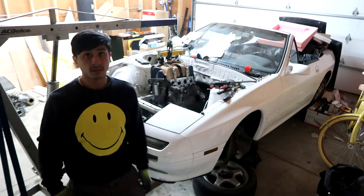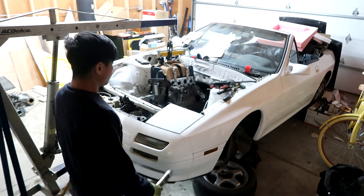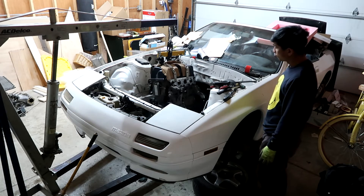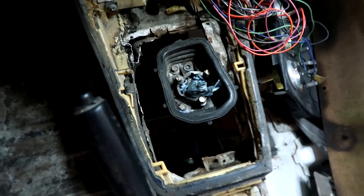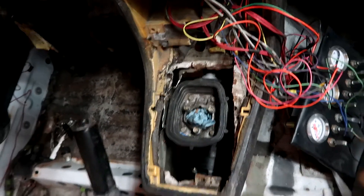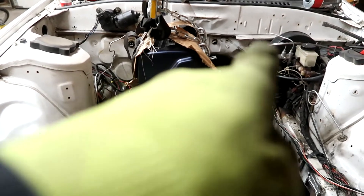That looks really nice. I'm excited — this facial expression says it all. I think I could start mocking up the mounts. This is definitely a good resting position. I think this would be perfect. Let me check the shifter position — not too bad.